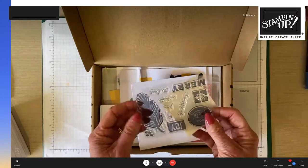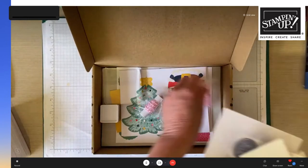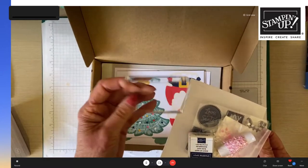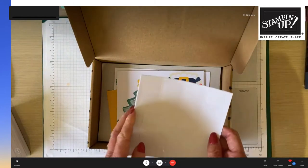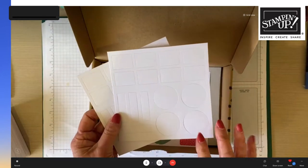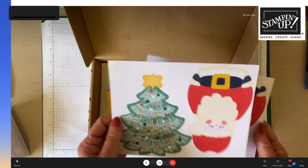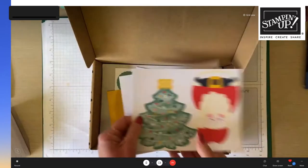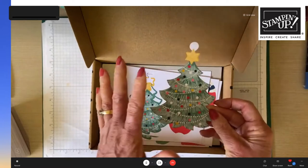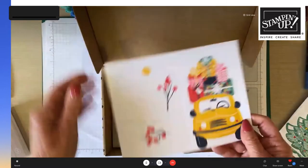Tracy shows everything that comes in the kit: stamps in a clear package, dimensionals, glue dots, sequins, twine, ink, and a beautiful Stamping Up stamping block with smooth edges. There are also two extra stamping sheets included in case of mistakes — essentially just white card. Then there are the tag pieces which simply pop out of the sheet.